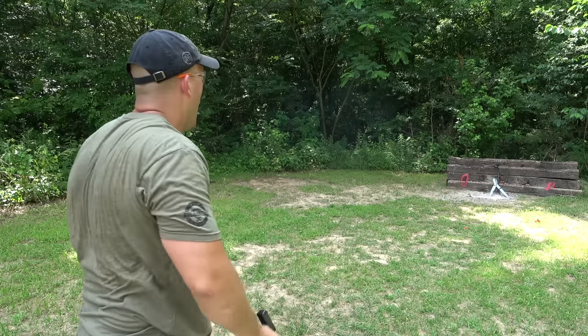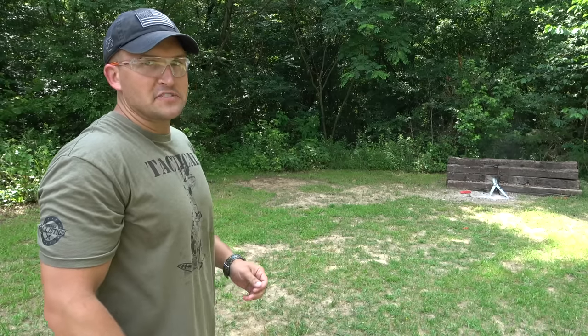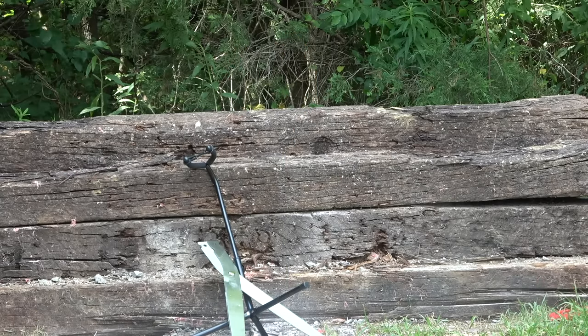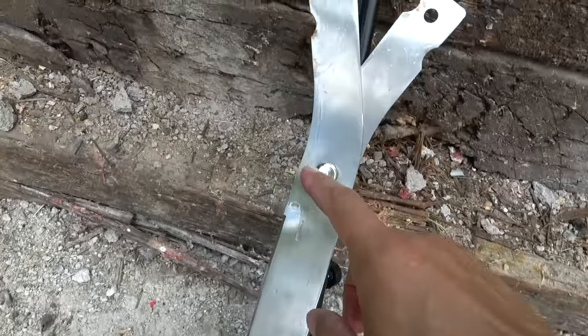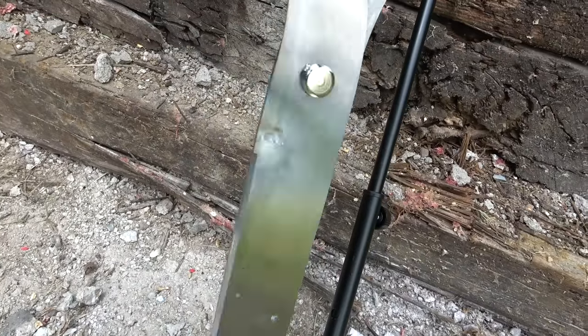Up next is 9mm and I'm going to be using a Glock 19. Oh my goodness. The plastic handles don't seem to be too tough. So that didn't really work out the way I wanted it to. Here's where I hit with the 9mm — the handles shattered. And for the record, the 9mm did not do anything to the actual scissors blades.